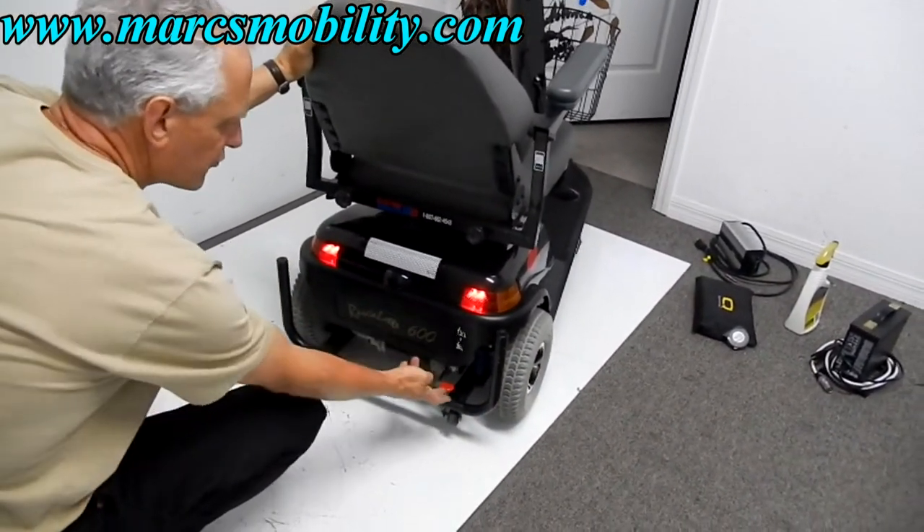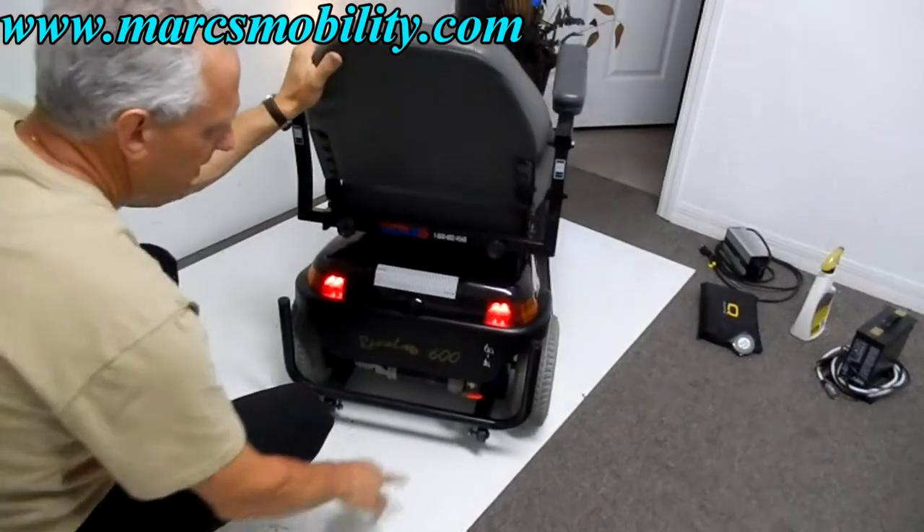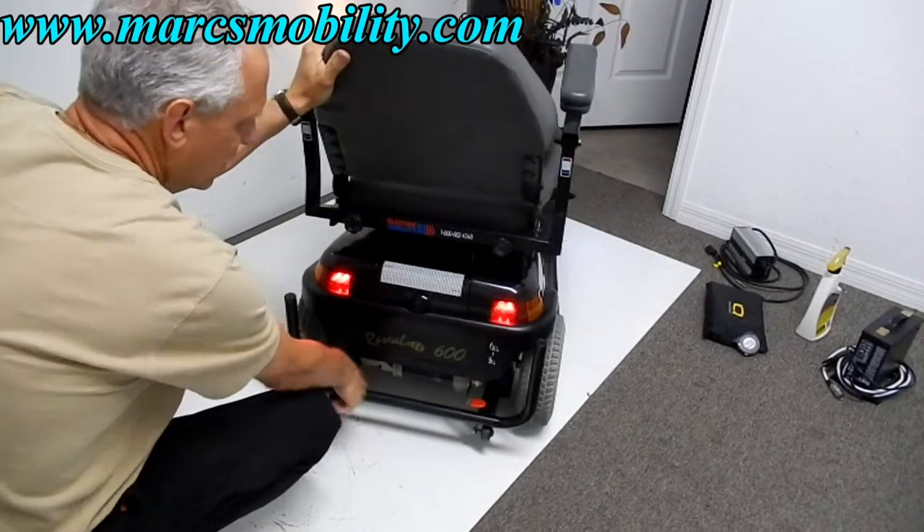If you ever need to put the scooter in neutral, take this lever, push it up and you're in neutral. Push it back down and you're back in gear.